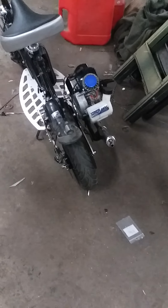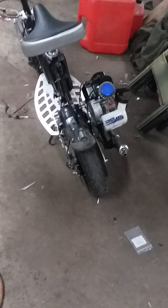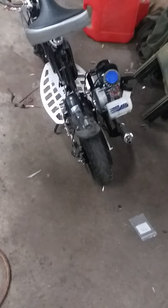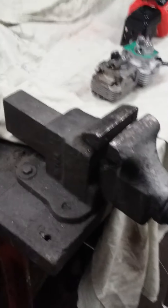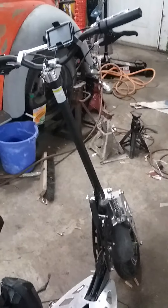Hey guys, Nick here. Just wanted to give you a quick update on my uber scoot and some of the things I learned along the way. First I want to give a shout out to the guy that liked my vice - it's a good vice, a lot of projects get done on it. Back to the uber scoot: I put a pair of pocket bike tires on the back and ended up getting a new motor, but you wouldn't be able to tell by looking at it - the exhaust is the same, everything else is pretty much the same.